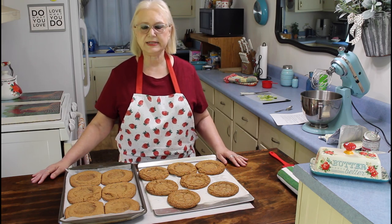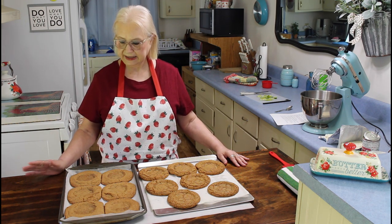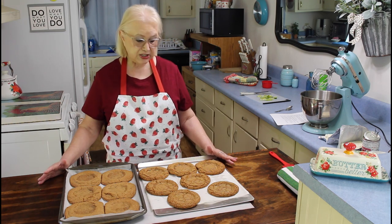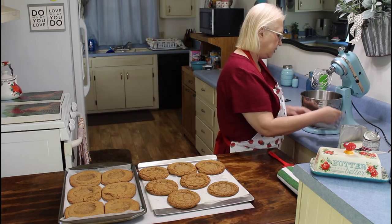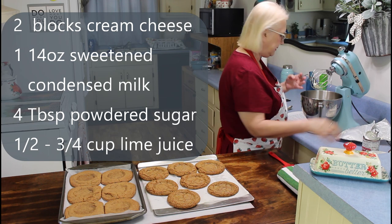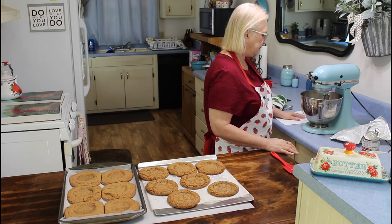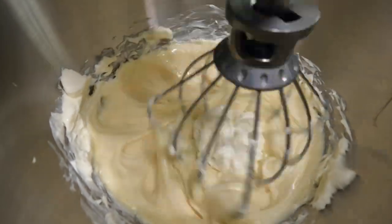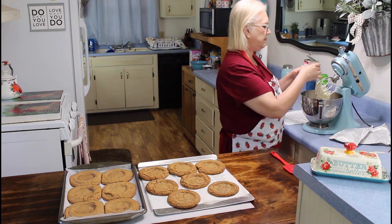I'm back and my cookies have cooled off now. This first batch I used a half a cup of batter and these turned out a little bit larger than I wanted them to, so I used less in my second batch and I think they turned out a lot better. Now let me get started on my icing — I'm going to put in my cream cheese and blend these up. The next thing I'm going to do is put in my eagle brand milk.